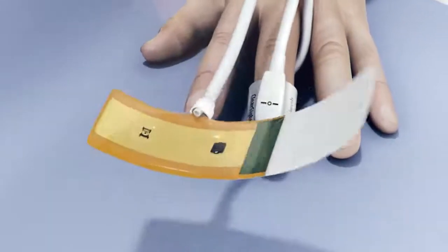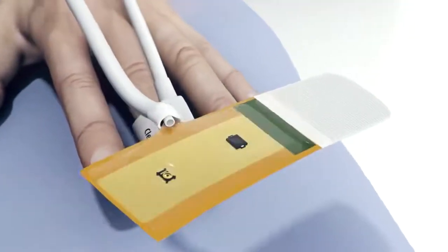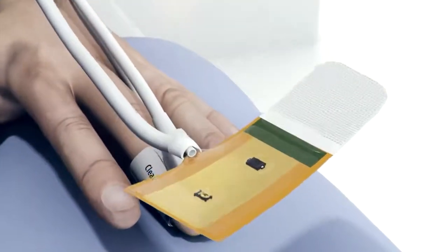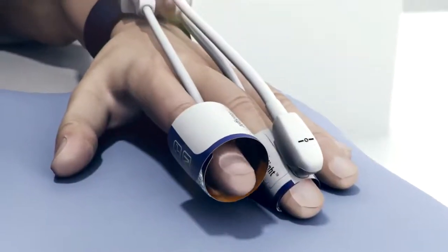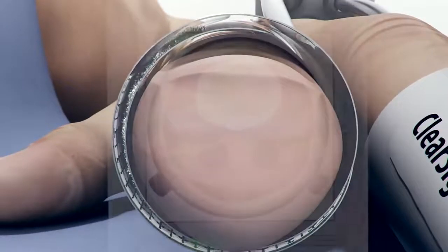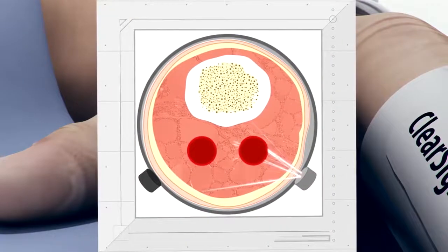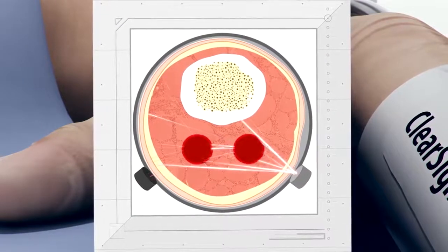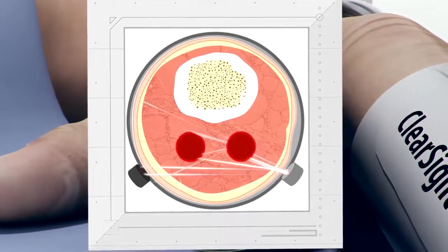Each ClearSight finger cuff consists of the following components: an inflatable blood pressure bladder, an infrared light, and a receiving light sensor. The cuff wraps safely and securely around the middle phalanx of the index or middle finger. Looking at the finger and cuff in cross-section shows that the infrared light and receiving light sensor work together to continually measure the changing volume of the arteries, which pulsate at the same rhythm as the heart.